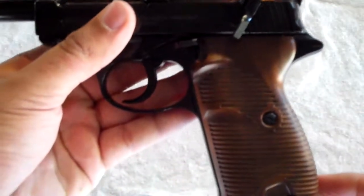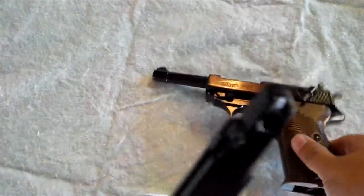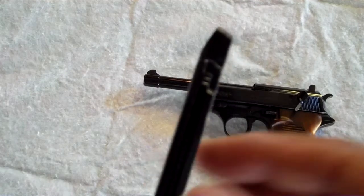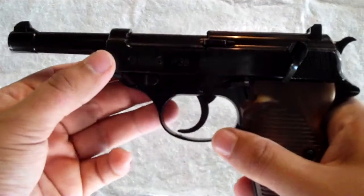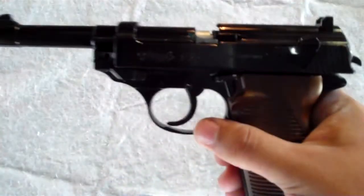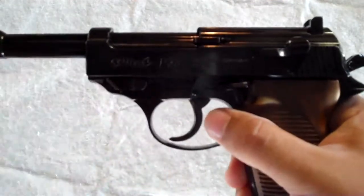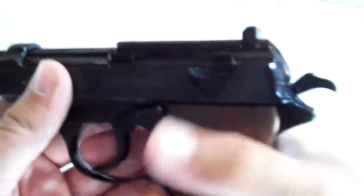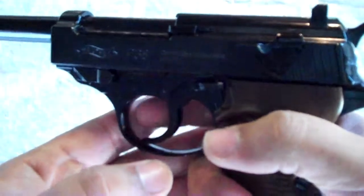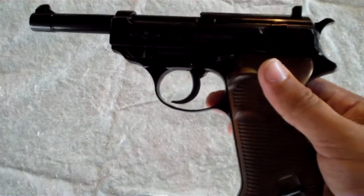It also has a drop-down magazine, but the way you get it out — there's no release here. You have to push the lever back and the magazine comes out. It's a very standard magazine. Also it has a slide release, so after you're finishing shooting your BBs the slide will come back and there's a release here. It doesn't really serve a purpose that much, but it's a cool feature. And you can also manually cock the hammer. So that's the basic overview of the gun, and now I'll move into loading the BBs and loading the CO2.